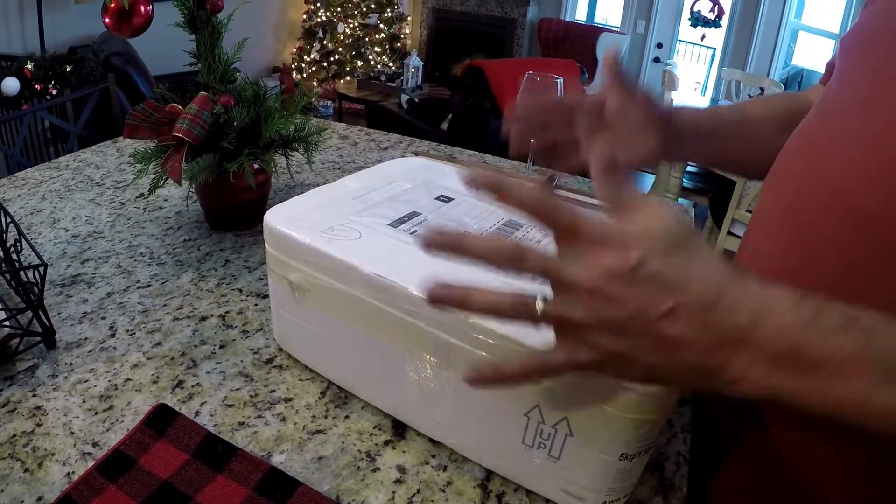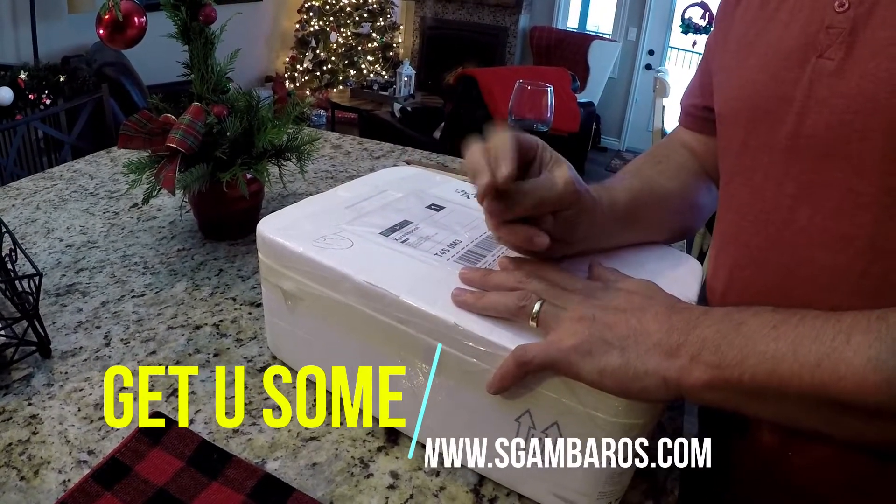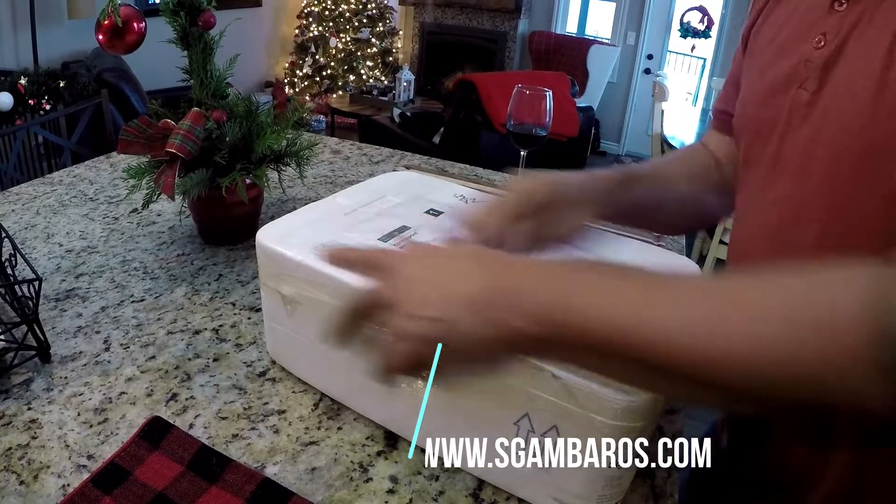They sell it at the Italian market. So I went online, I ordered it, got it from Edmonton — 22 hours, door to door. And here's this deliciousness.